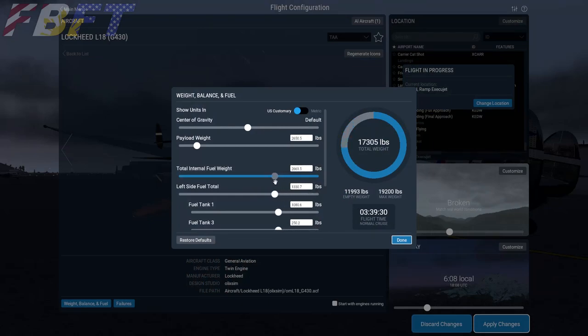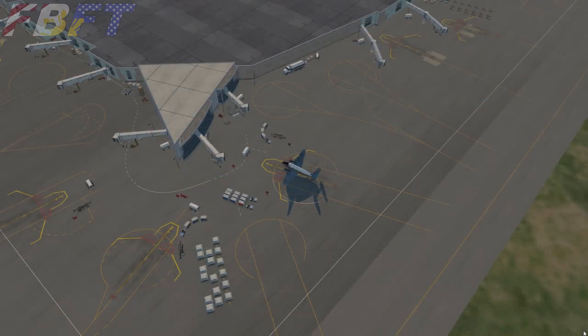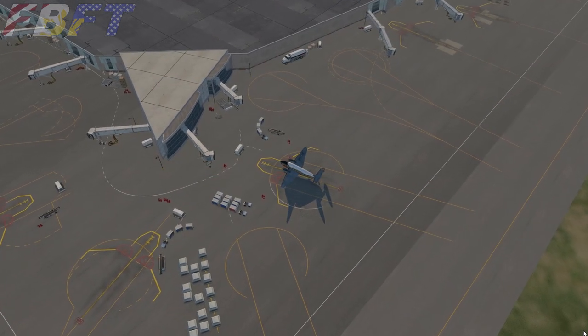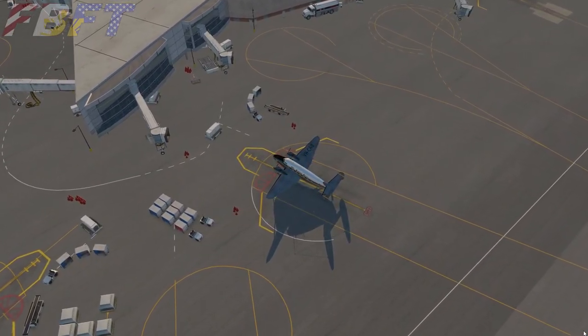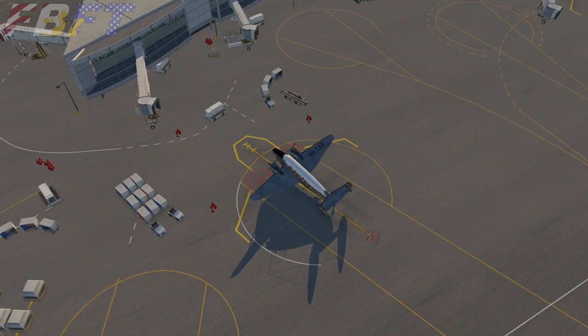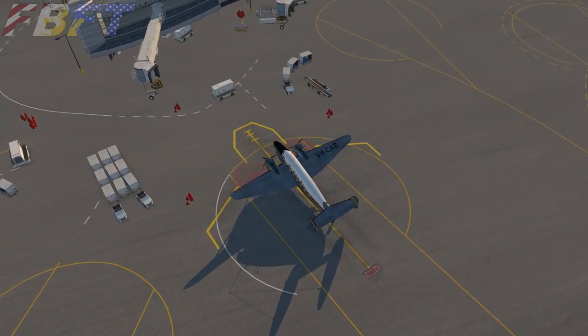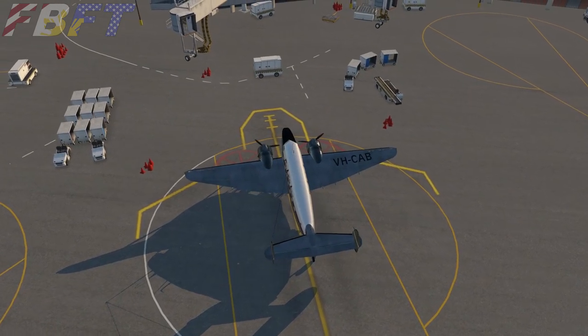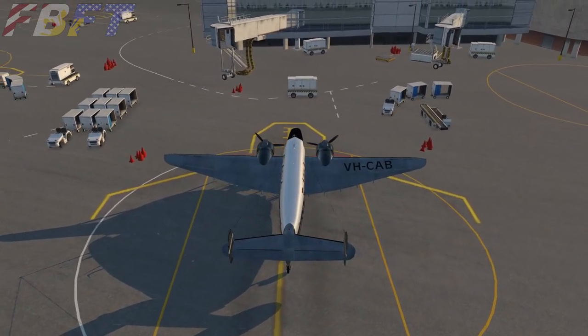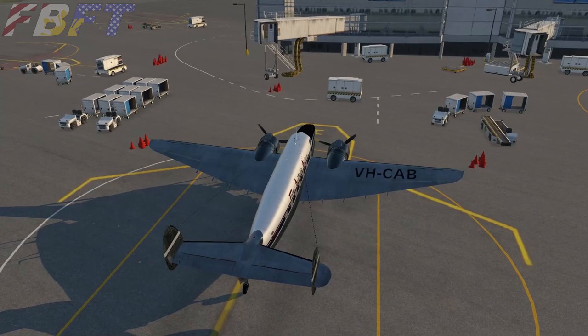Unfortunately, the documentation really lacks specific performance charts for calculating fuel burn at altitude. So we'll go a little basic for planning. We can get a rough estimate from SkyVector of how long the aircraft will be airborne, and from there use X-Plane's load menu for a generic fuel estimate. You can also record the fuel and start calculating the burn yourself. I would have appreciated if even some basic burn figures had been included in the documentation.